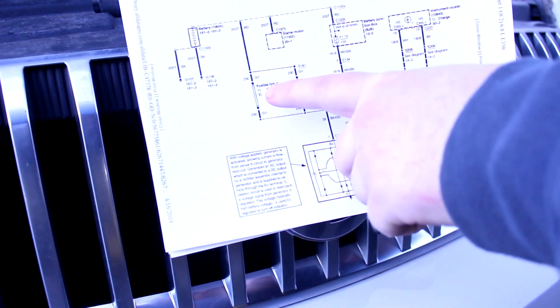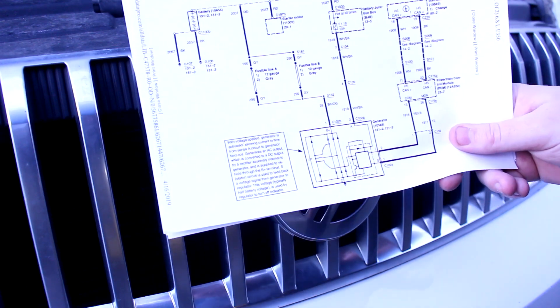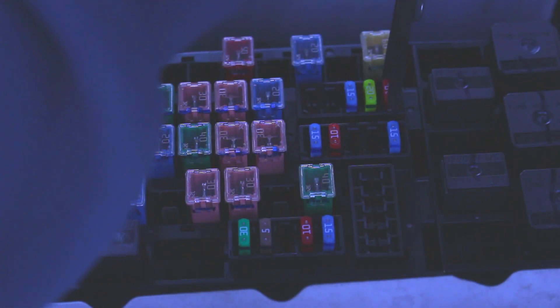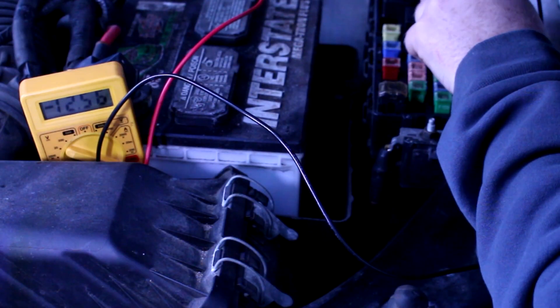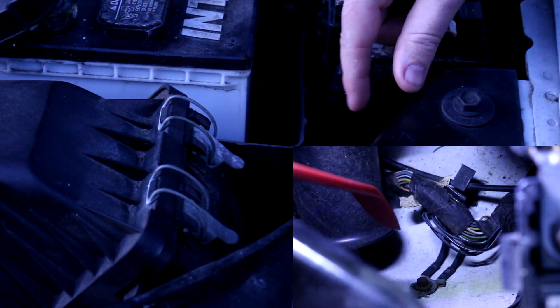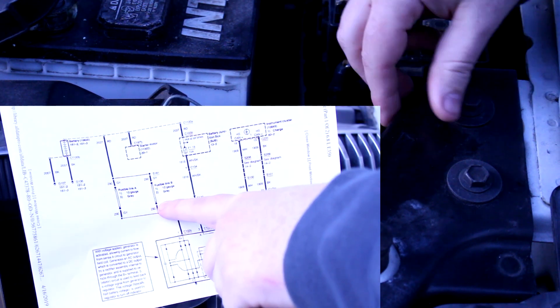I was looking at the wiring diagram for this and there are two fusible links and a fuse in a fuse box, so I'm going to check those before I dig in too deep. That fuse is good — we are getting power through the fuse. Those may be fusible links down there, but they don't appear to be the alternator ones because they are shown in the diagram as being on the positive side.